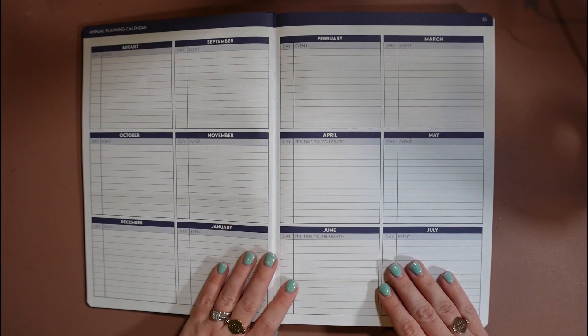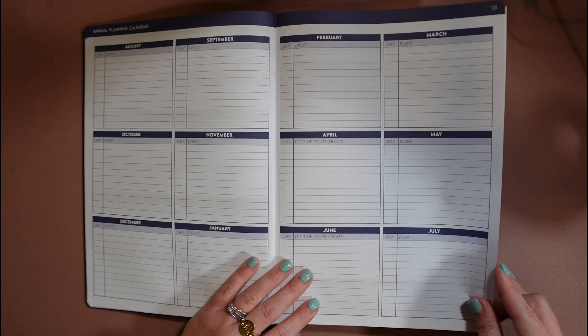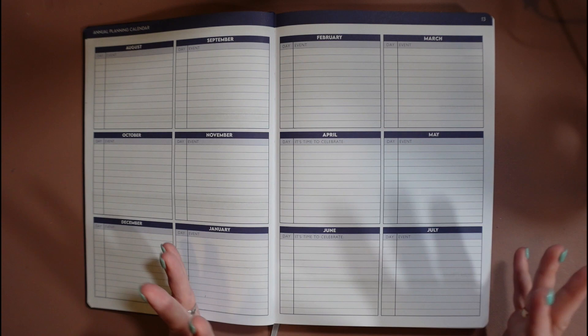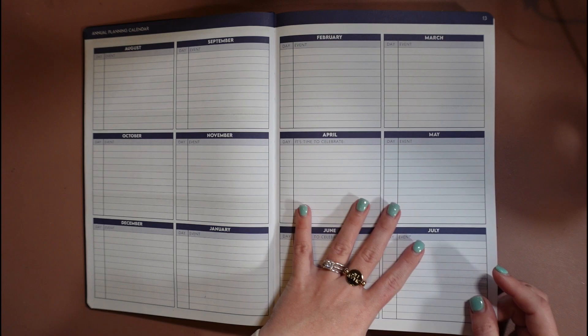Then we have our annual planning calendar. Here I would write things like homecoming, SAT test, when there might be a school holiday, prom — this is where you write down all the things from the campus calendar, the district calendar, general holidays, and staff birthdays. There is another spot in here where you can also write staff birthdays separately, but sometimes I like to have it in both places because I like to have an overview of everything and then break it down by birthdays somewhere else.